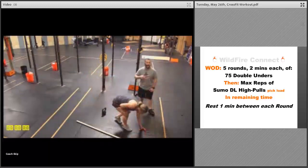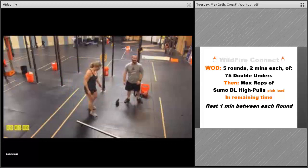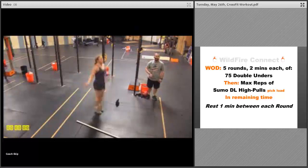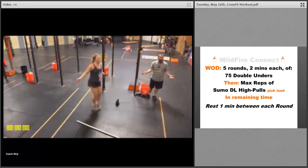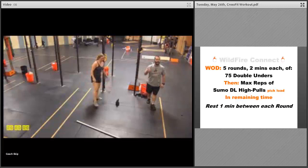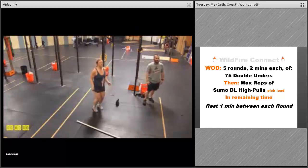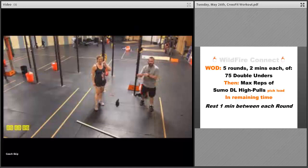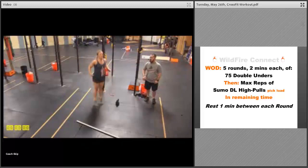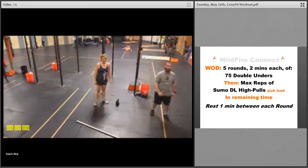For the workout, we've got five rounds. Each round is two minutes. In that two minutes, you're going to do 75 double unders, then as many sumo deadlift high pulls as possible in the time remaining. On the double under, you've got two spins of the rope to one jump — keep those elbows tucked in, hold the rope towards the end, and really flick that wrist every time. If you need to do singles, do the same number. You can also do virtual double unders if you're working on them.